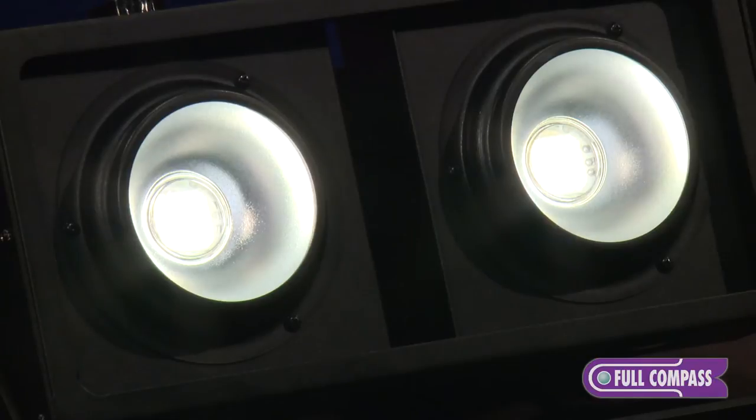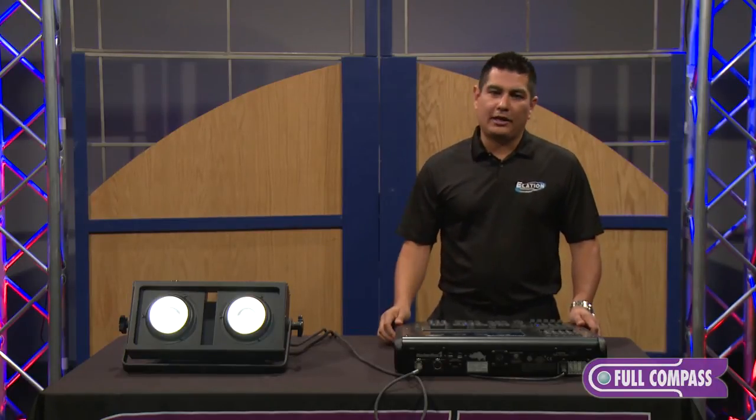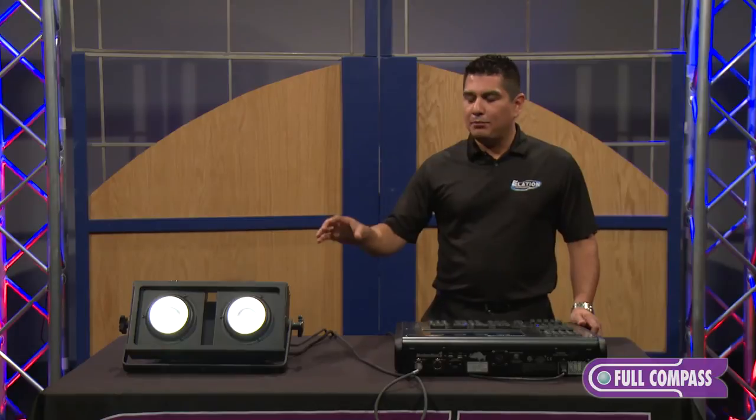It's called a blinder, and that means you can use it as a front light, an audience blinder, a punch light, or you can put it on the floor and use it as a floor light. You can use it as a house light. The applications on this particular fixture are, as simple as it is, very versatile.